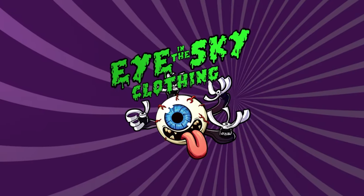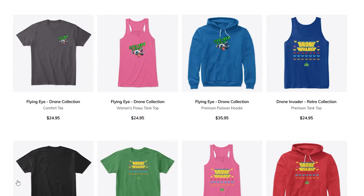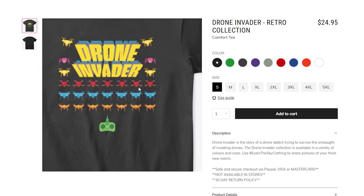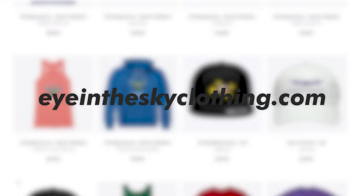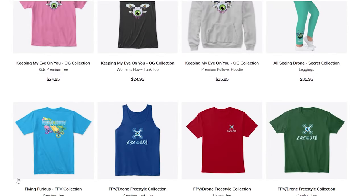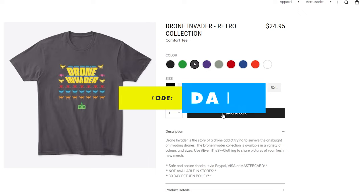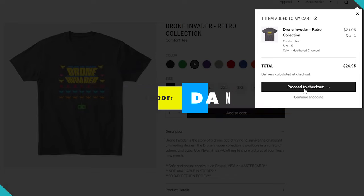Today's sponsor is Eye in the Sky Clothing and they've got an extensive range of drone gear for all you drone lovers out there. They've got hats, tank tops, shirts and hoodies with the most unique designs, whether it's FPV or cinematic drones you're into. I do have a 10% discount code — it's just DansTube. Apply it on checkout and you'll save 10%.